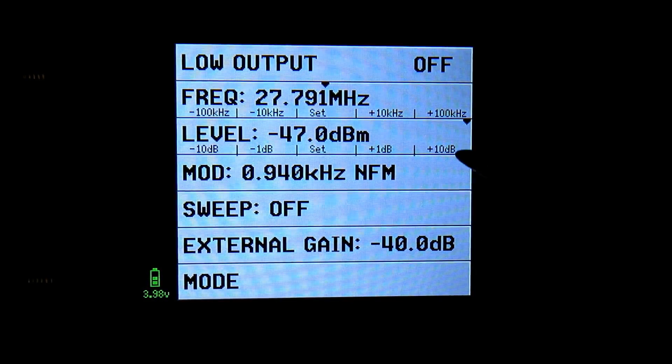We can go up and down in increments of 1 dB, up to plus 10 dB. Now we're all set - we can feed this signal in simply by clicking on, and our output should now be going to the radio.